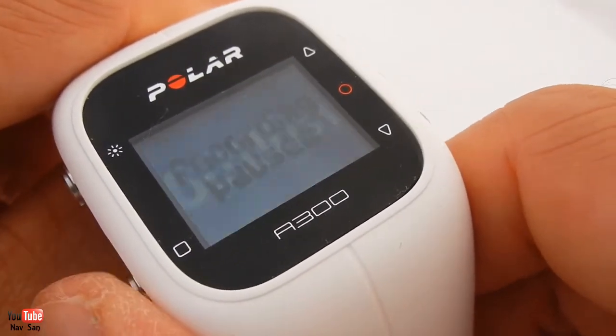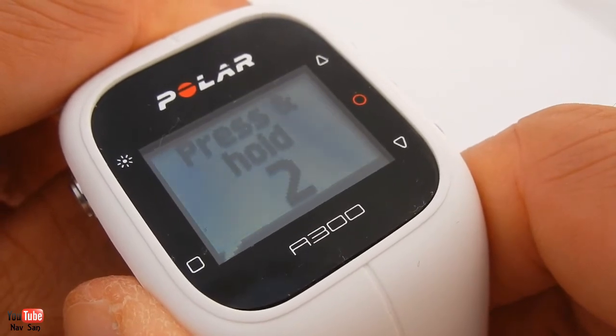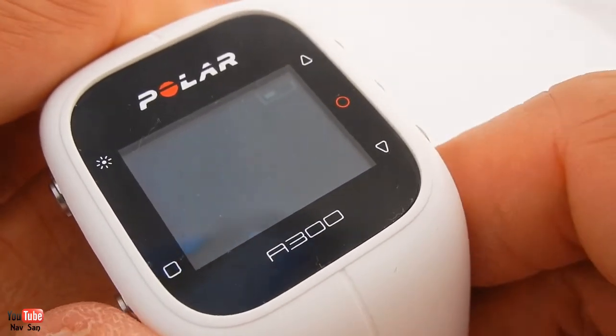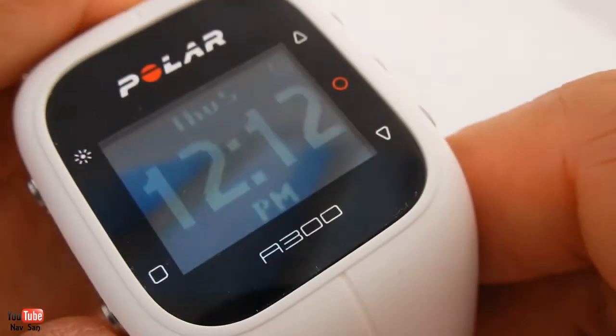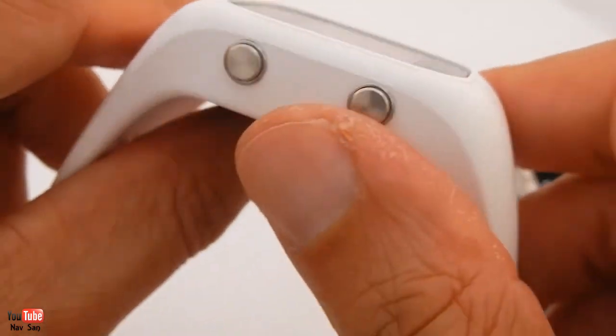To stop it you just do that - you pause the recording, hold and it will save. It does have a little battery notification there, so it'll tell you how much you've got left. I'm about halfway through mine.